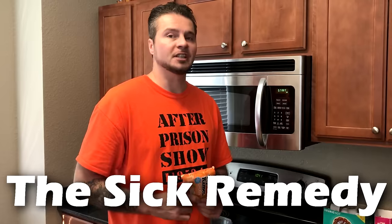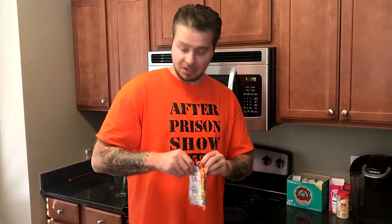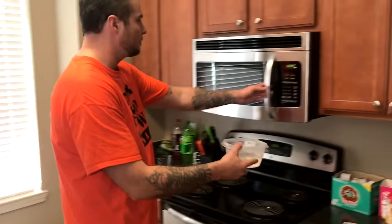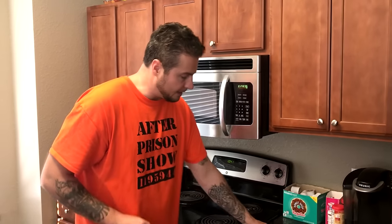We're down to the final two ways to prepare ramen noodles in this video. We're going to open up this ramen noodle — and this is a recipe you don't even have to crush the noodle for, because all we're going to need is the seasoning pack. Put the ramen noodle off to the side. We're going to take our Tupperware bowl, put a little bit of water in it, heat it up, and what we're making is some chicken broth.